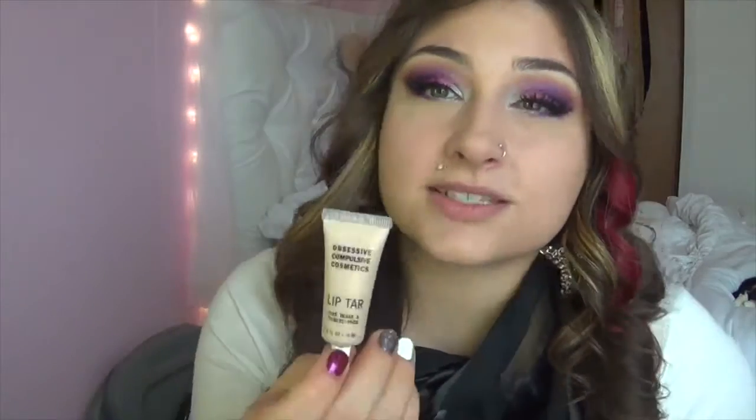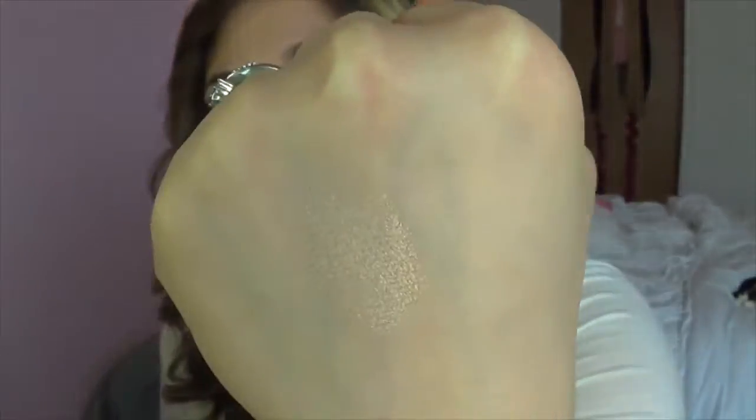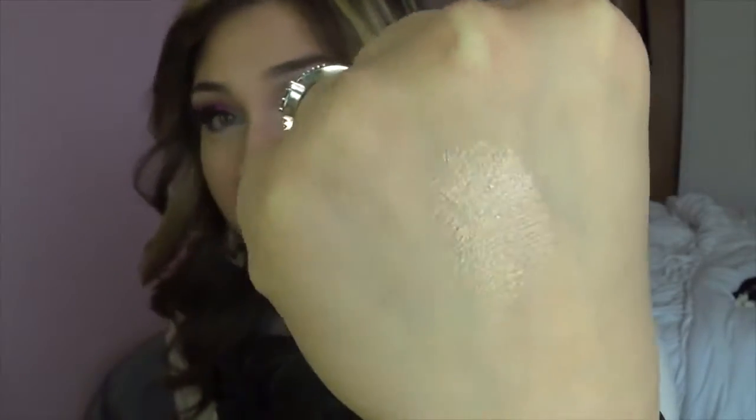Let me wipe off everything I have on my lips right now, because I do have some gloss on there. Here's the first one. So this is Prize. Little tiny, tiny dots. That is Prize right there.